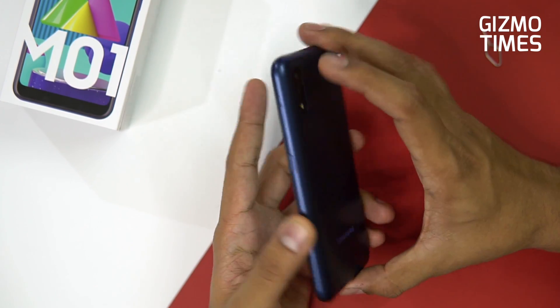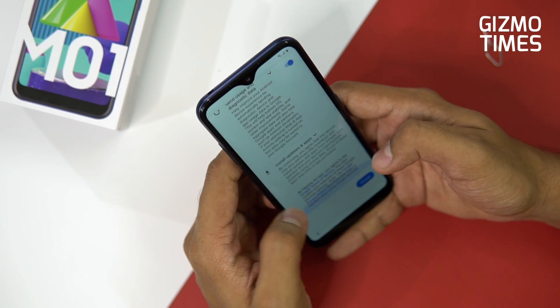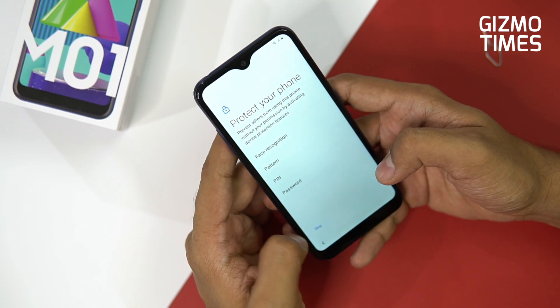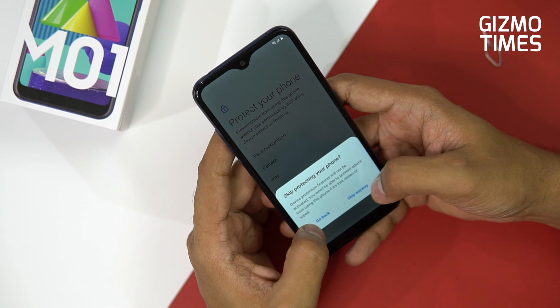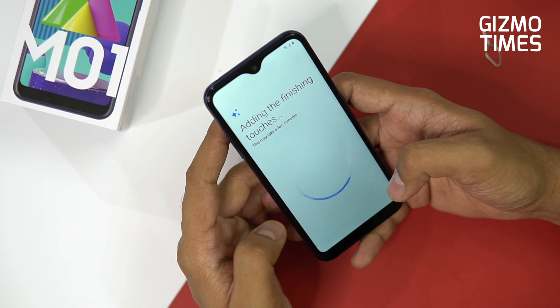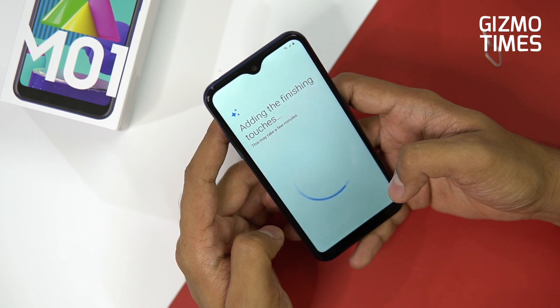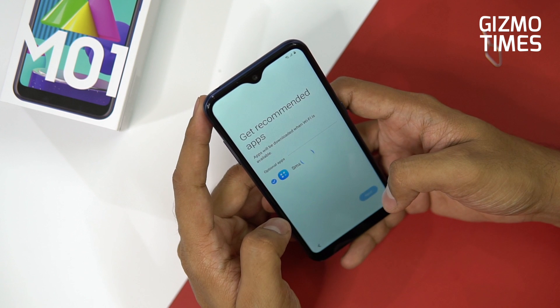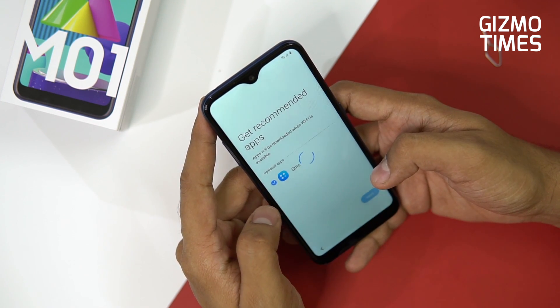One thing to note is that there's no fingerprint sensor, which is missing here. For a phone priced at 9000 rupees, you would obviously expect a fingerprint sensor for additional security, but it's not given.